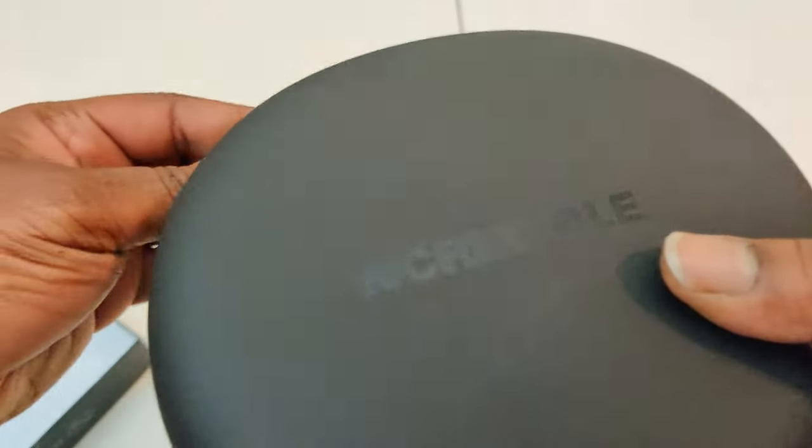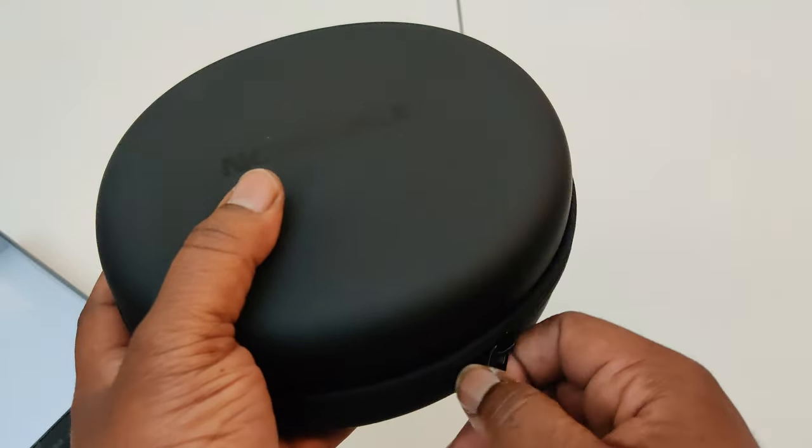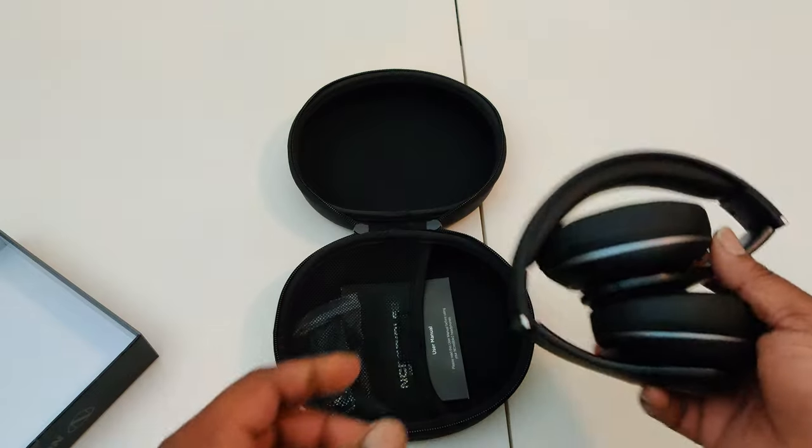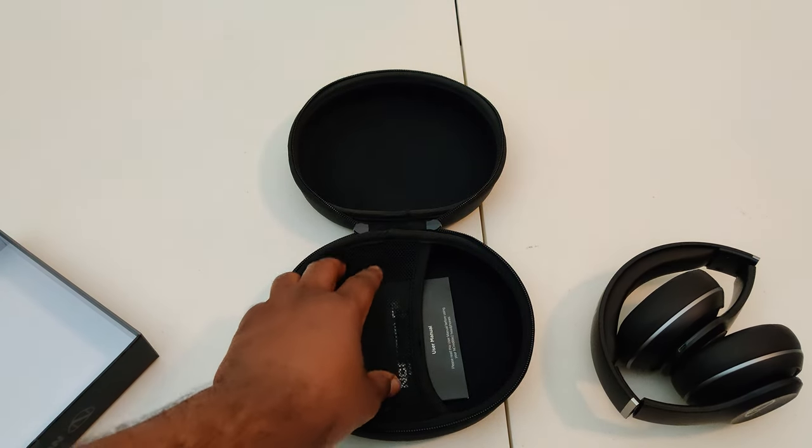Right now they're $69.99 on the site. They come in gunmetal, which is what I have right here, and they also come in rose gold. There we go — we got the Incredible Tools right there in your face.